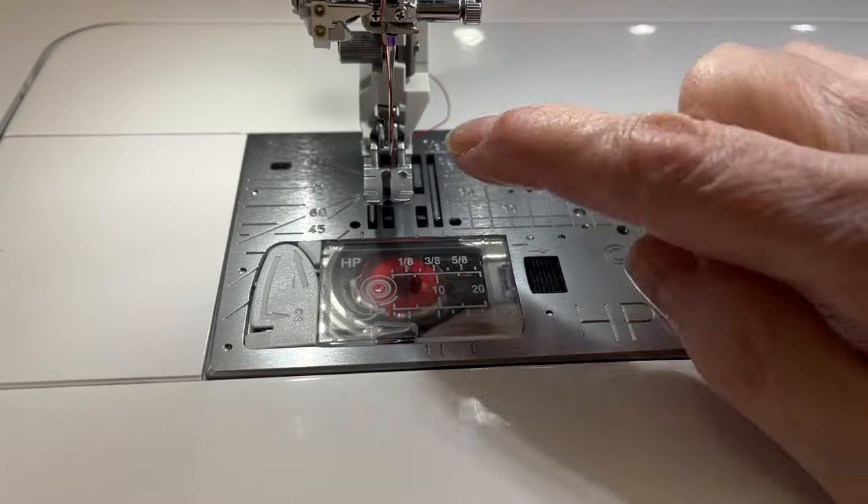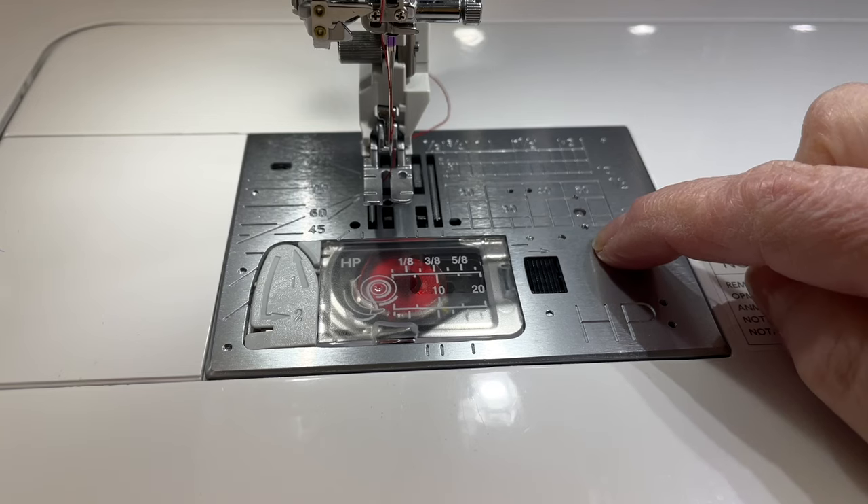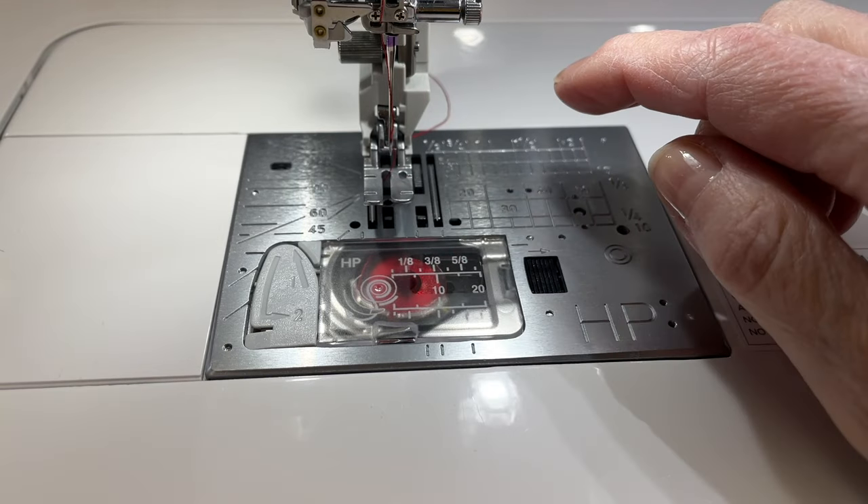Before I get into the quilt and show you how I put the binding on — because I attach the binding a little differently than some people do — I want to talk about the feet I'm using. I'm using the Janome CM17, but you could do this on any Janome model or another brand. I'm going to show you two setups I like to use for machine binding. One uses the HP2 foot and the HP needle plate, which comes standard with this machine and uses the AccuFeed Flex system — sort of like a walking foot setup — feeding the top and bottom along at the same time, which really helps when going through a lot of layers.